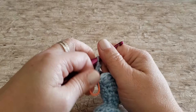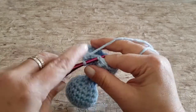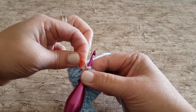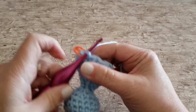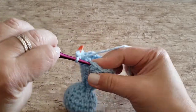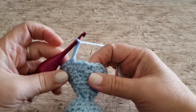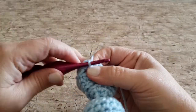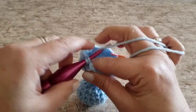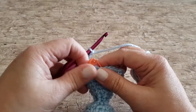For round sixteen, work one single crochet in the next stitch, chain three, and skip the next two double crochet stitches. Repeat all the way around — working one single crochet in the single crochet stitch, chaining three, and skipping the next two double crochet stitches. At the end of round sixteen you will have seven single crochet stitches and seven chain three spaces.